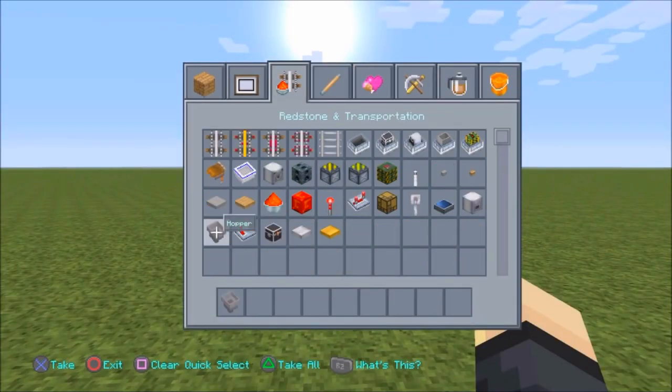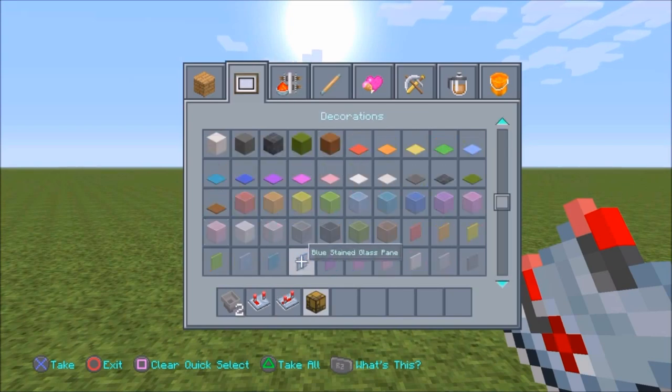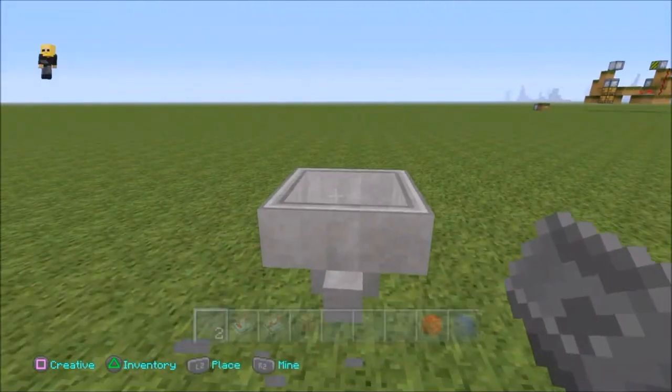So what we're going to need is two hoppers, a comparator, and a redstone lamp. That's about it — maybe some glass as well. You're going to want to pick what colour glass you prefer. Usually for Christmas lights I'd say red and green, maybe occasionally blue.